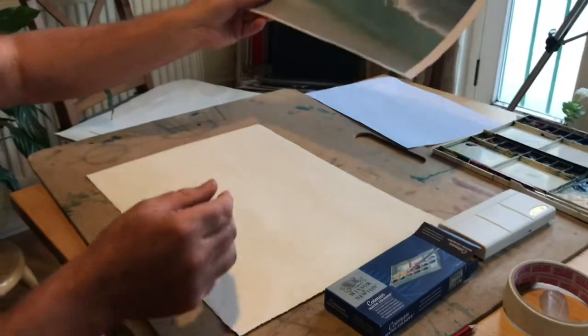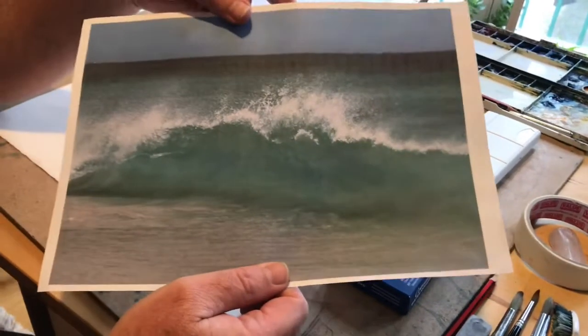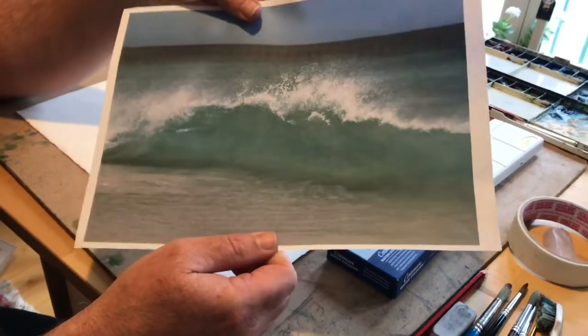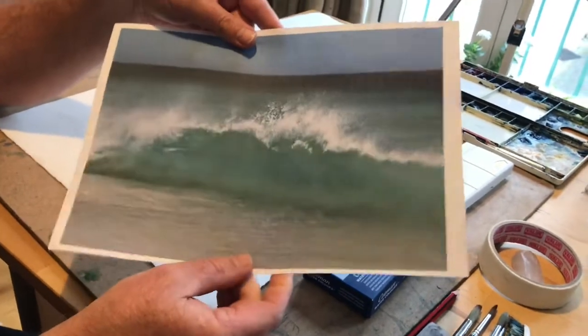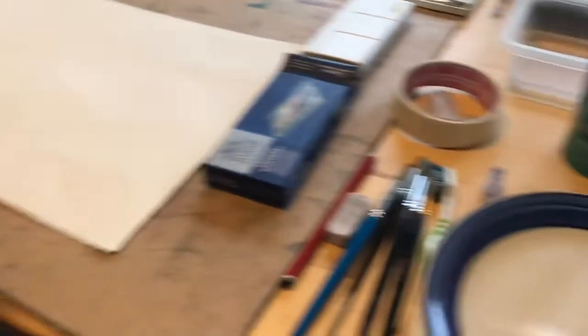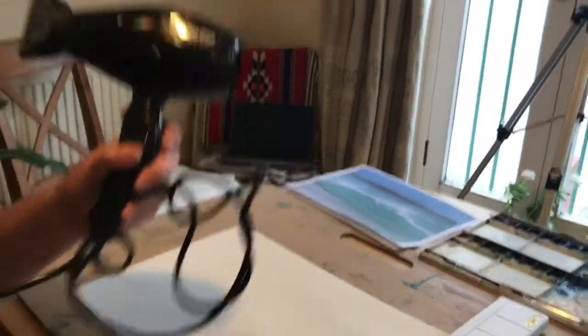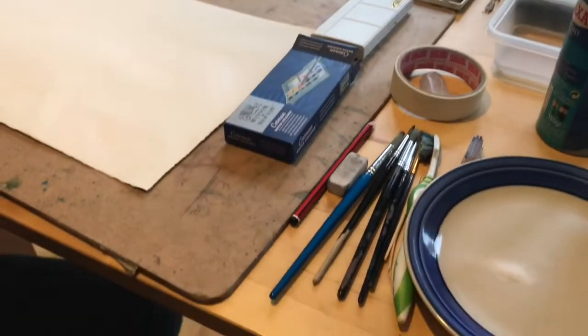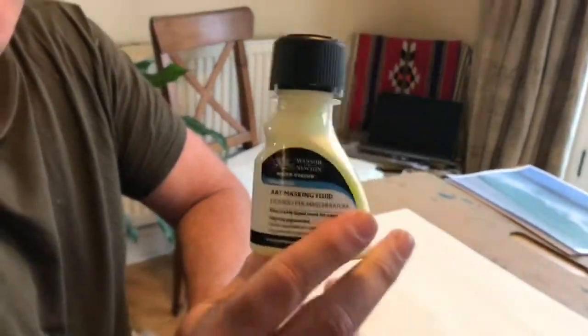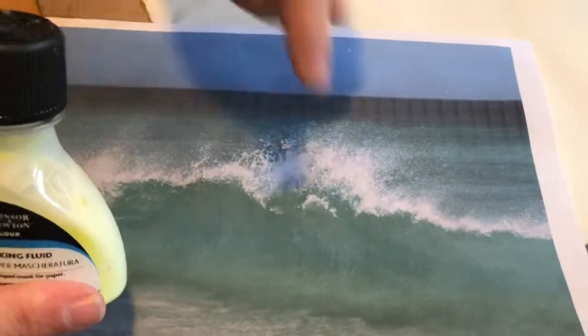I will send you a picture of the wave that we're going to do, and if possible, if you could print that out it will make it easier. You can also work from a device — an iPad, your computer, or even your phone if you're not able to print it off. One last thing: a drawing board and a hairdryer. You don't have to have a hairdryer but if you want to paint reasonably quickly that will speed it up. Also, I forgot to mention masking fluid. This is yellow masking fluid — you can buy blue masking fluid. This is going to be really handy for painting the details of the foam. We're going to use the masking fluid, and we'll also use the salt and a few other clever techniques.